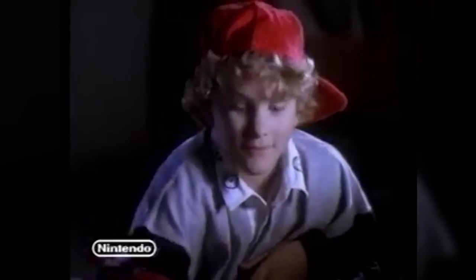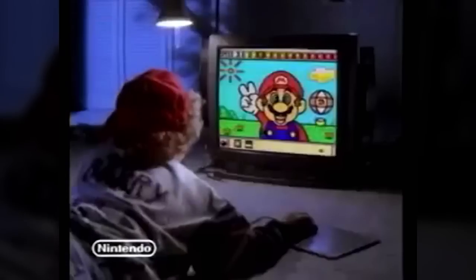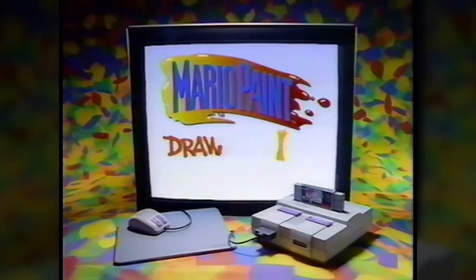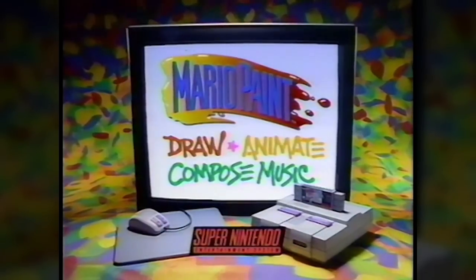If that wasn't awkward enough, the game also came bundled with a rather drab-looking peripheral — the official Nintendo mouse and mouse pad. Only on the Super Nintendo Entertainment System.